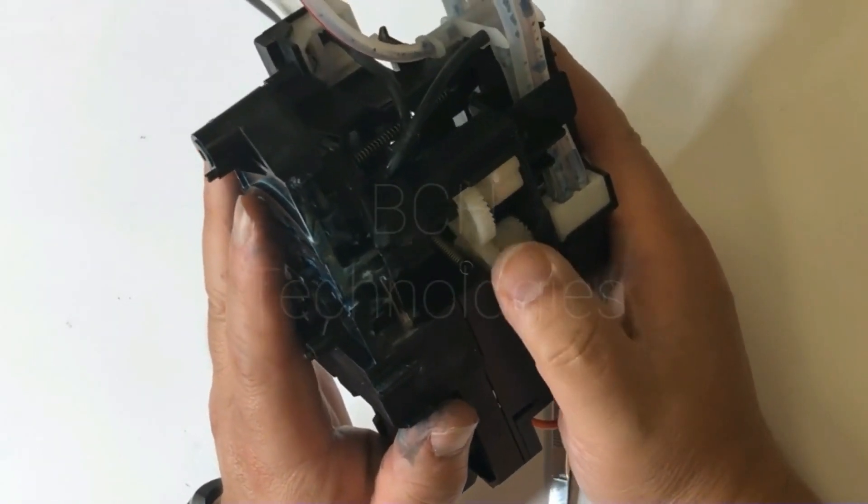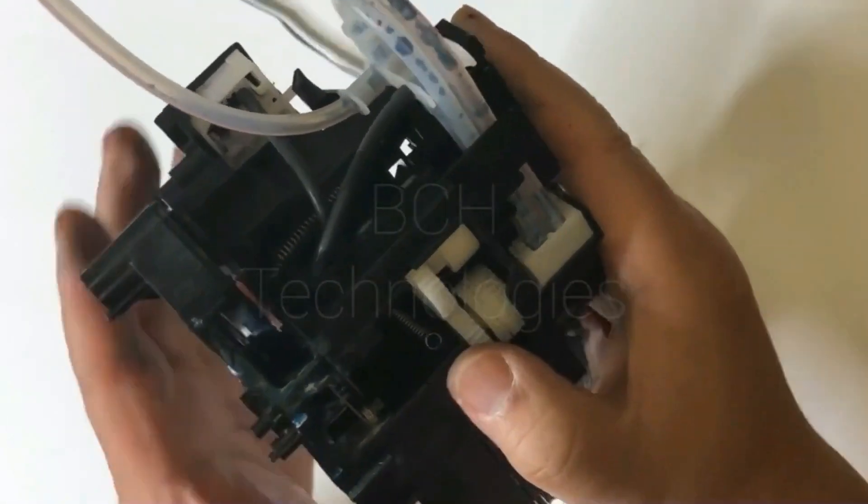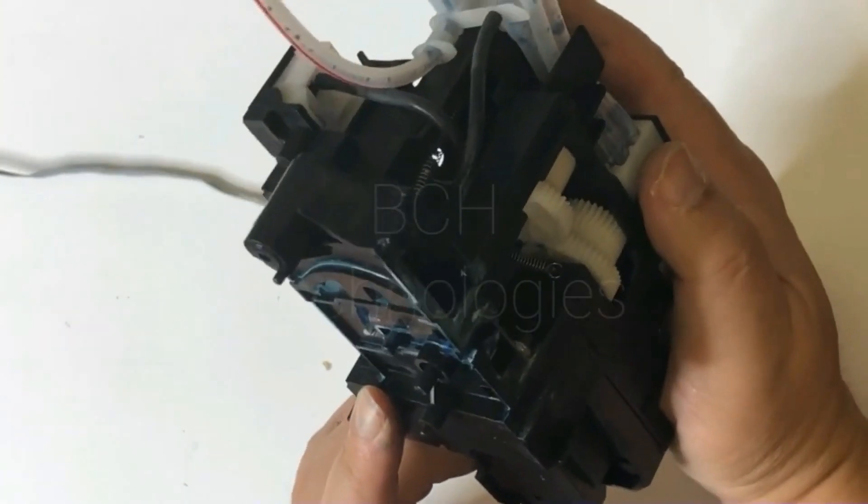Hey guys, it's Kevin. Today we're going to work on the cabin station about this part. When it locks, you can see there are two blue dots — they match each other.